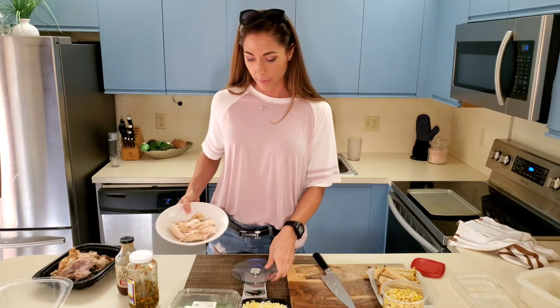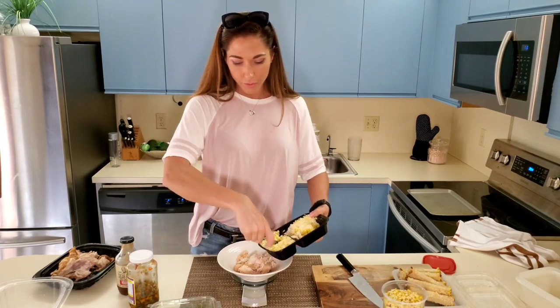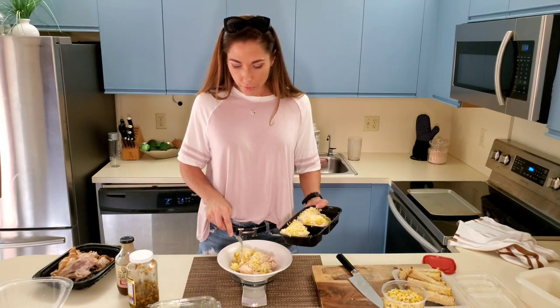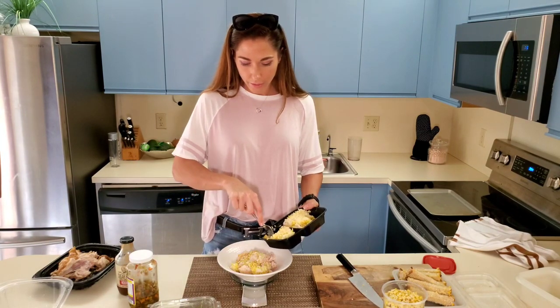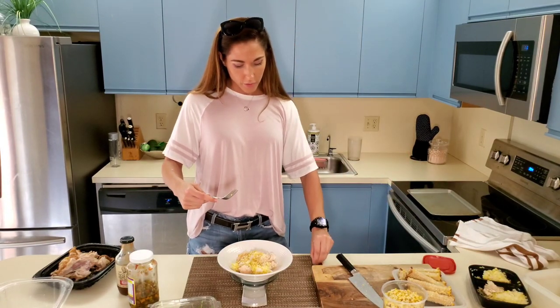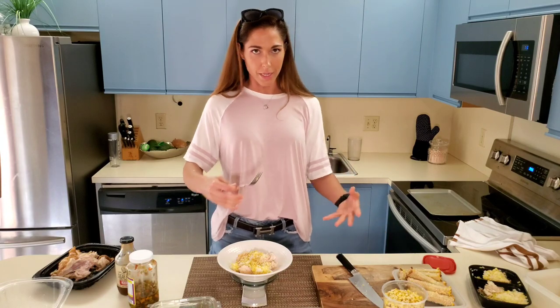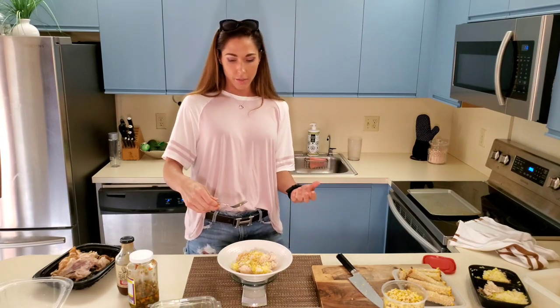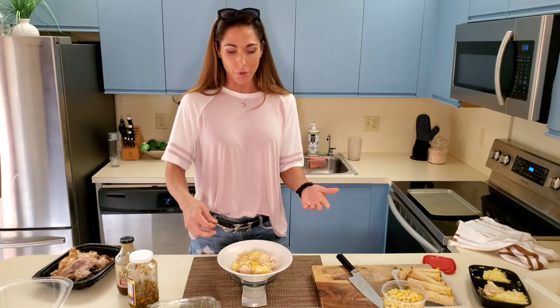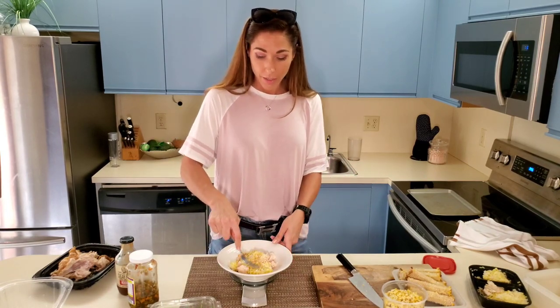200 grams of chicken goes in here. I usually do about two scoops of rice — two scoops of rice. Let's add in a little extra. The more that you make these meals, you're going to start to get a visual sense as to how much rice, how many carbs you're really putting in. That was 99 grams of rice — awesome. I don't like to do more than about a handful, which ends up being about 100 grams in weight.